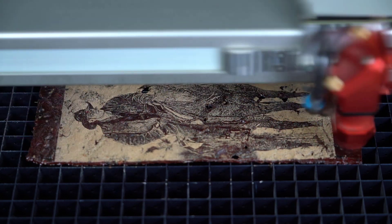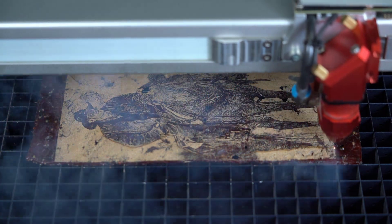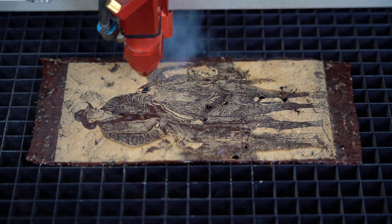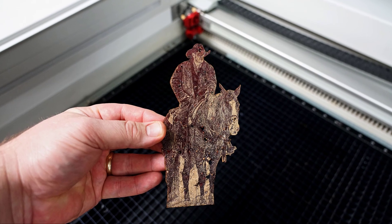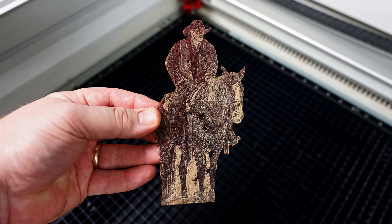Now we're going into the cutting motion. My calculations were set right — I should be able to cut just around the outline of the cowboy to produce a laser-engraved and cut photograph in the surface of beef jerky. There we have it: our finished results — an outstanding example of an engraved photograph on beef jerky, also cut out with great contrast and detail, answering the question: yes, it can laser.